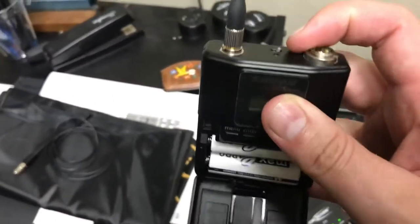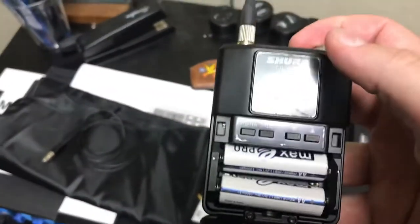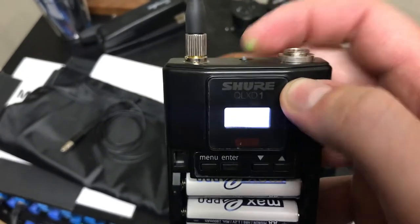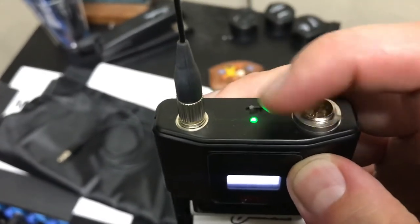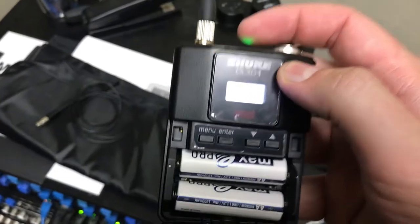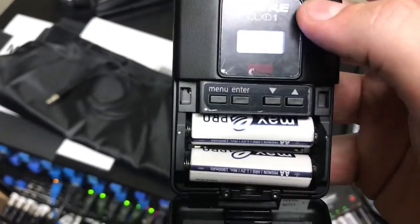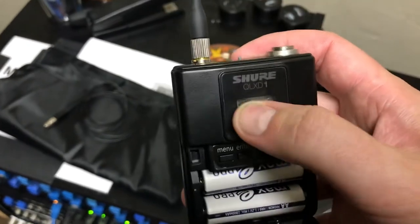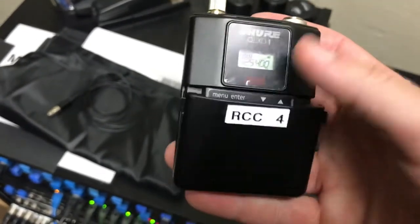Now when you put those batteries in, if the lights aren't coming on automatically, just flick the little switch on the top so that the green light comes on. We will actually leave this on — and this goes as well for the handheld — you actually leave this on the entire service. The batteries will last the entire worship service, no problem. And you'll notice it's good to go — it's on and we're ready to roll.